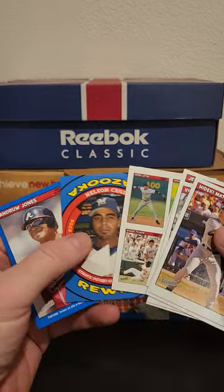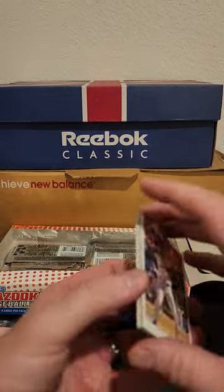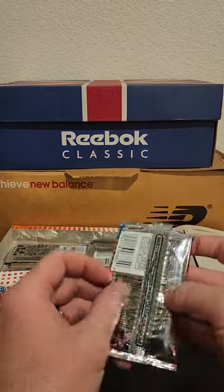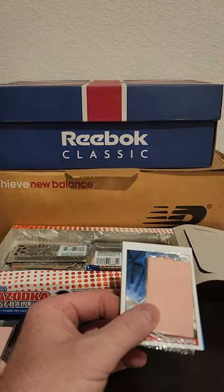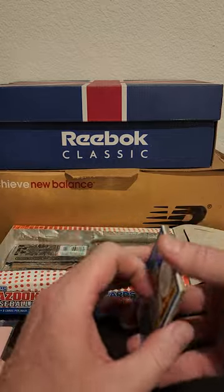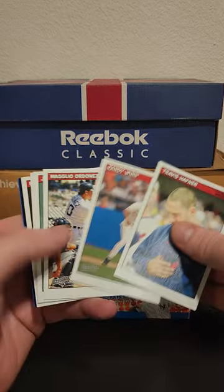So when you get a relic you don't get a gold — maybe that's why the golds are so thick, so you couldn't be a pack feeler. I don't know how many of you encounter pack feelers when you're at Target or Walmart trying to buy modern wax, but it's really frustrating.